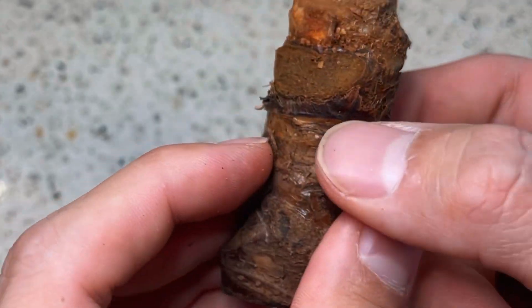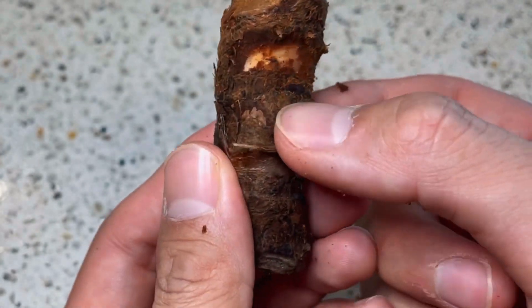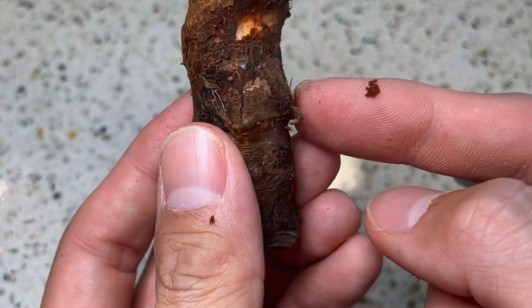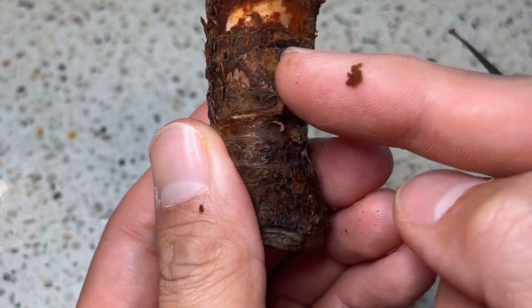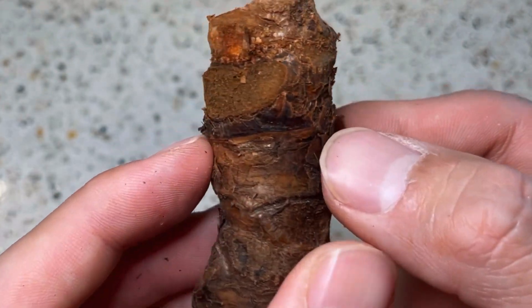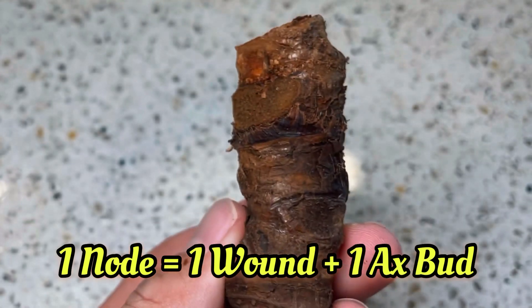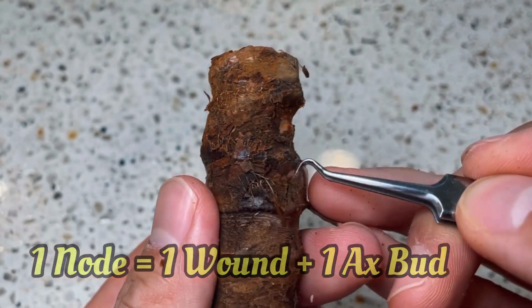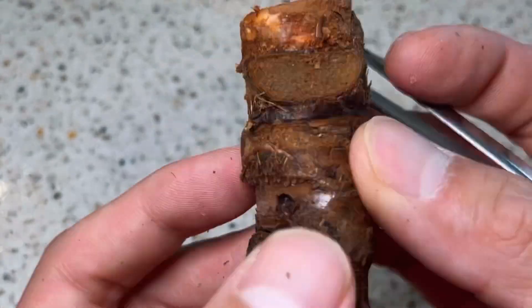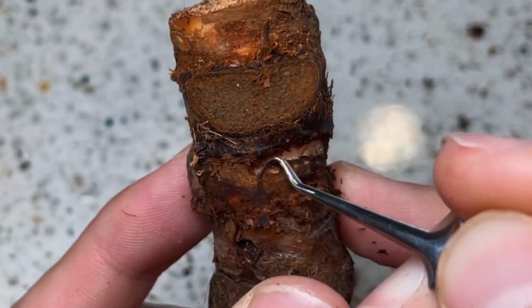Moving on to our third node. Here I found where the old leaf is — this flat part — and the axillary bud is going to be opposite this part. You may notice that for every node, there will be one part where the old leaf is and one axillary bud. This node's axillary bud is actually quite hard to find, but after some patient digging, I finally found it.